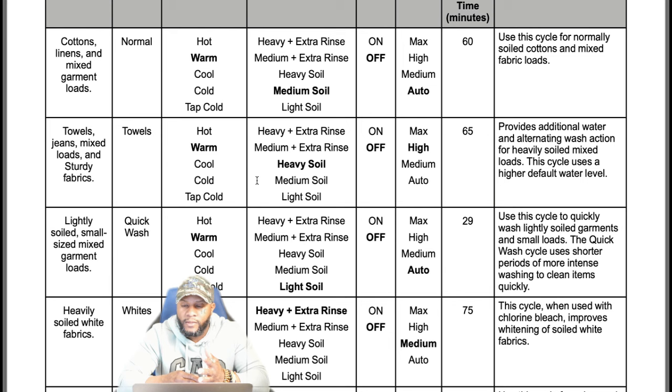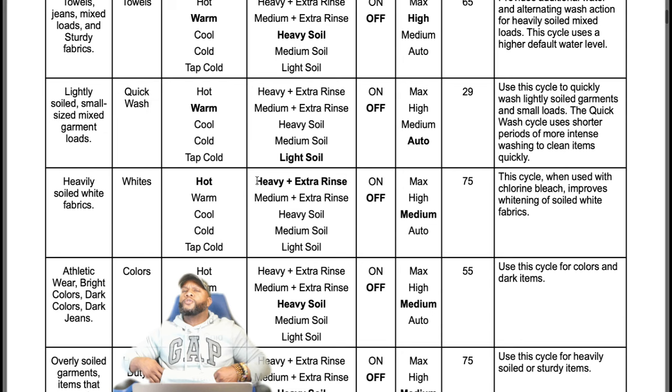The quick wash cycle runs for 29 minutes. Use this cycle to quickly wash lightly soiled garments and small loads — you cannot use a normal setting inside quick wash. It uses shorter periods of more intense washing to clean items quickly. The whites cycle is for heavily soiled white fabrics: water is hot, extra rinse is on, deep fill is medium, and time is 75 minutes. When used with Clorox bleach, it improves whitening of soiled white fabrics.